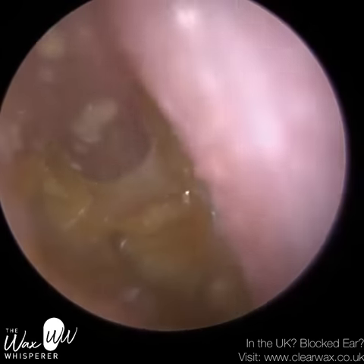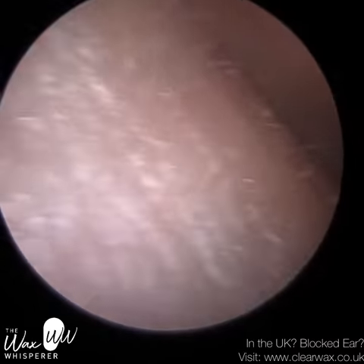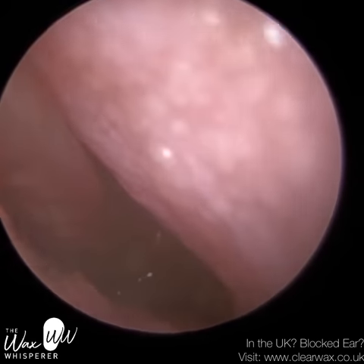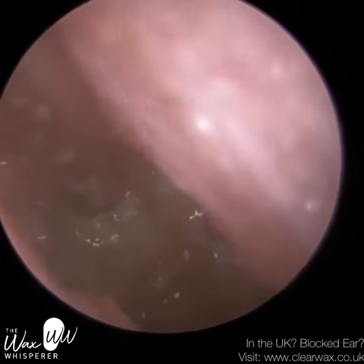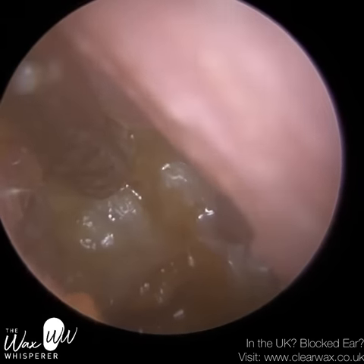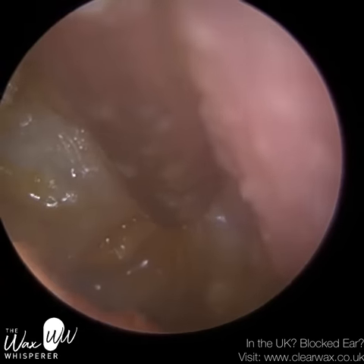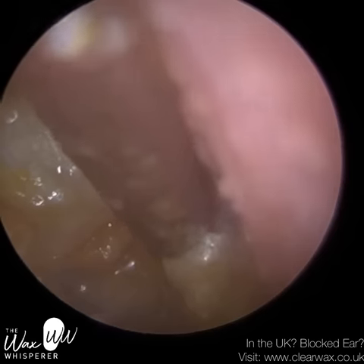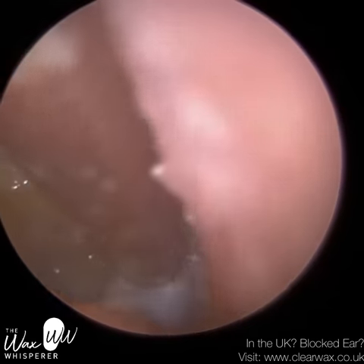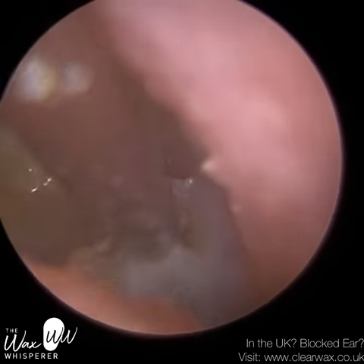I think it was sodium bicarbonate drops I put in for this. Once more, a speculum wouldn't dilate this patient's ear canal — the swelling is too deep. For surgery, it may be different — a speculum used when the patient is asleep under anaesthetic can be longer, and if the patient is anaesthetised they're not going to feel the pain.